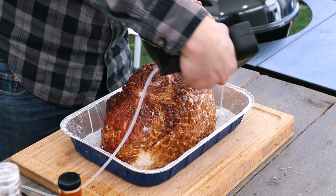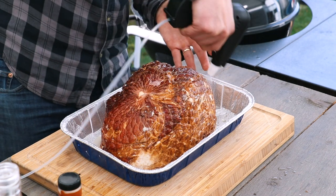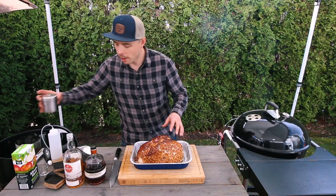The spritzing tool I'm using is called the Mr. BBQ Mister from Heritage Q — it's really cool. All you need to do is load up your bottle, pull the trigger, and get spritzing. With the ham spritzed, let's grab some barbecue rub and place some of that over the outside.